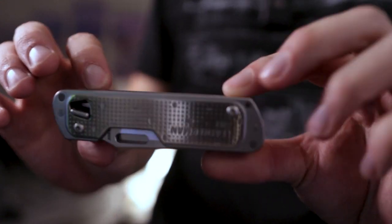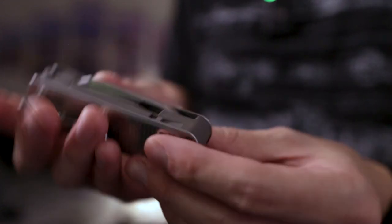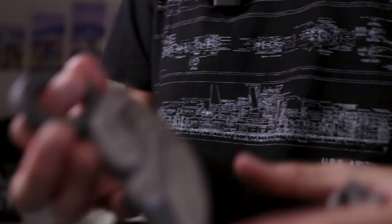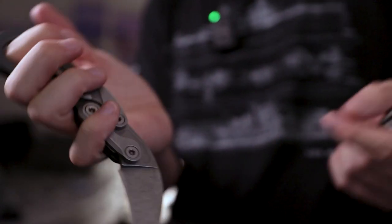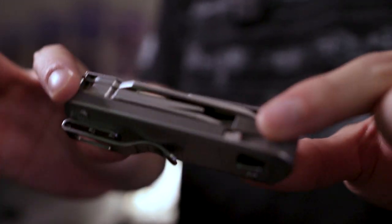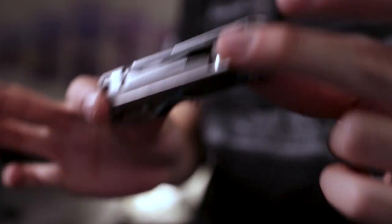The knife I've been carrying is a Leatherman T4 — I got this around Christmas of 2021. I used to carry a more defensive-style knife, a CRKT foldable karambit. But ever since I turned 21 and got my concealed carry license, the knife has just become a utility tool, and I find that the Leatherman is a lot more helpful every day than just a normal folding knife because you've got all these tools with you.